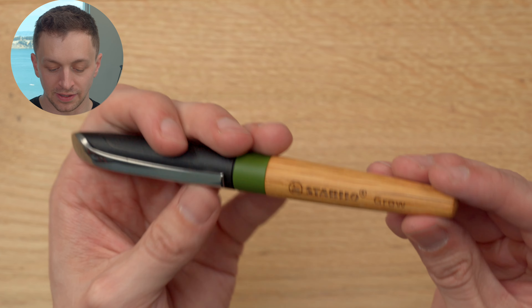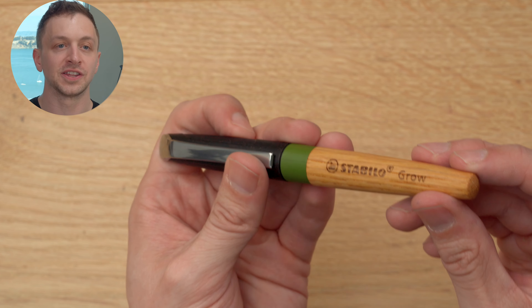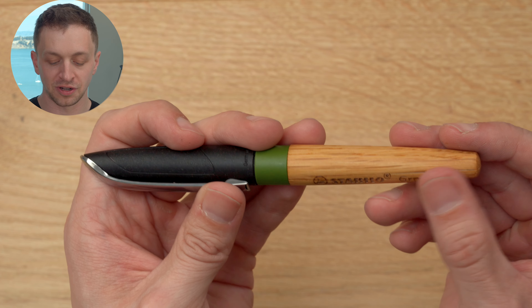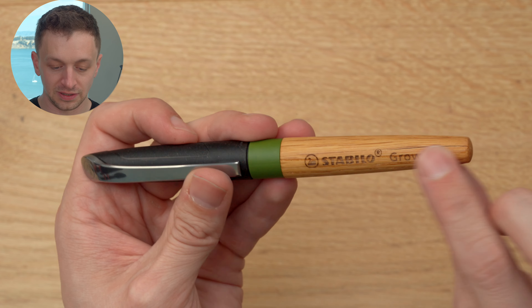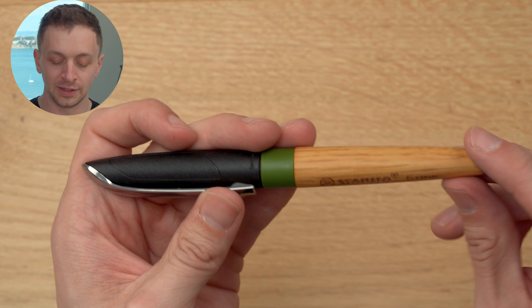I will also point out that I have a huge crack in this wood. I don't know if that's going to be a problem — so far it hasn't been, but it definitely could potentially be an issue, especially as this grows — no pun intended.